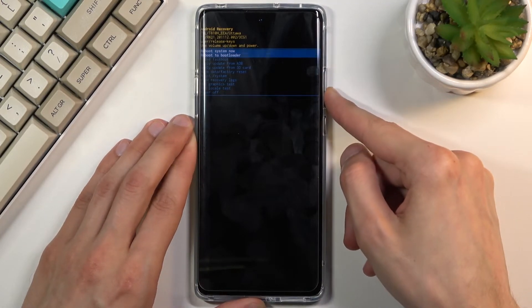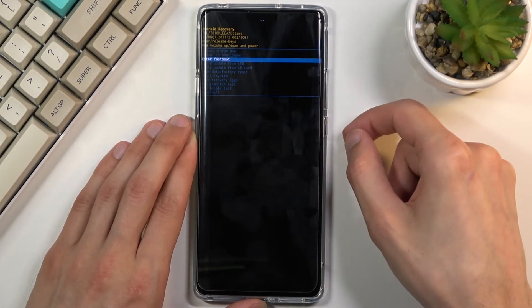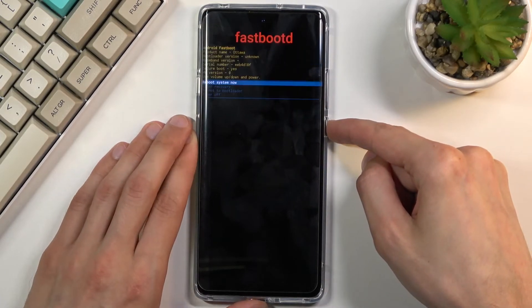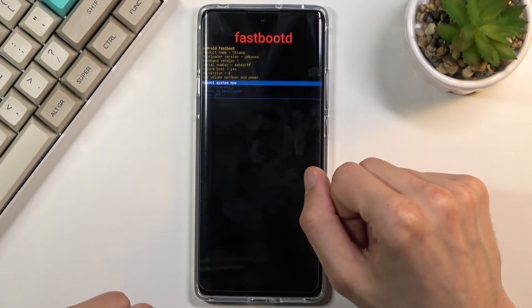From here, using the volume keys, scroll down to the third option — enter fastboot mode — and confirm it with the power key. And there we go, we are now in fastboot mode.